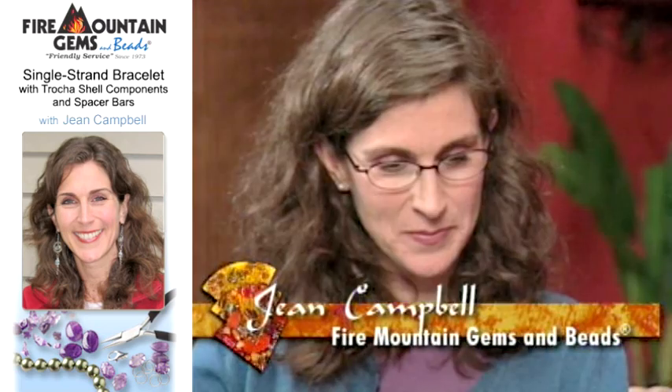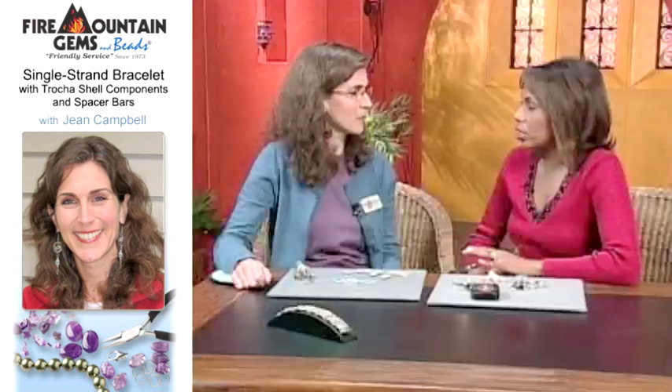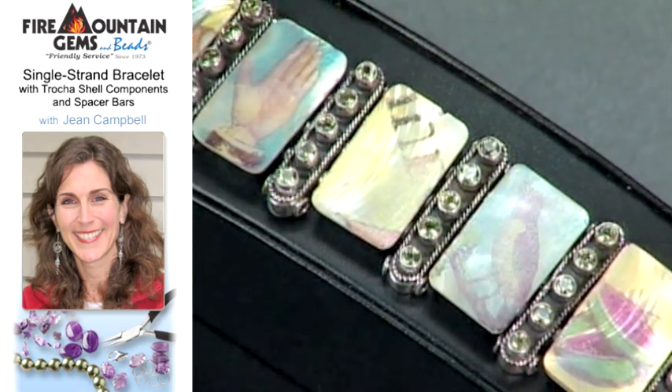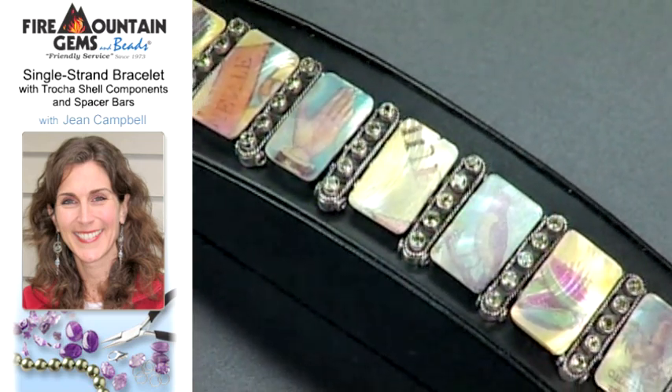I'm here with Jeanne Campbell of Fire Mountain Gems and Beads. Today we're talking about trends, and one of the big trends is personalizing your jewelry pieces and really making it your own. Well, you can buy anything at a store that's trendy, but since you make your own jewelry, you might as well make it your own — from start to finish.